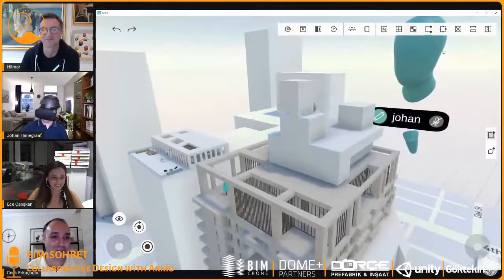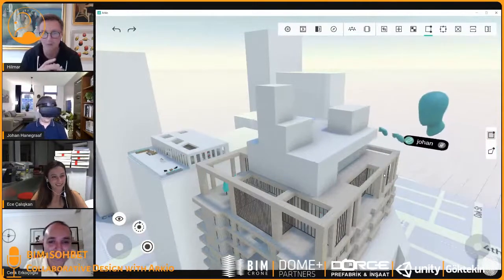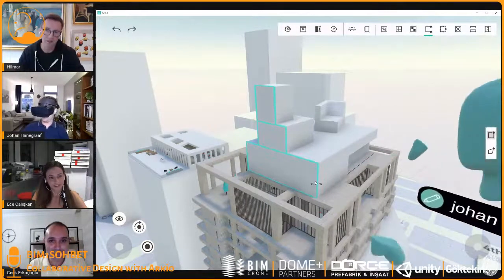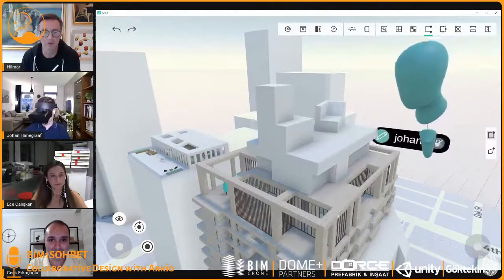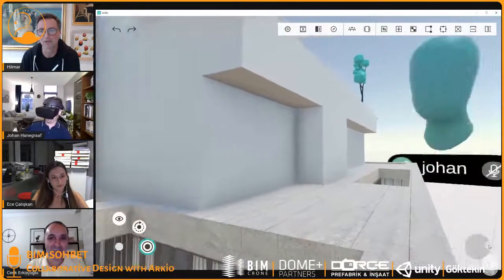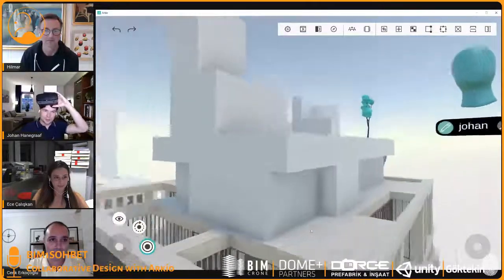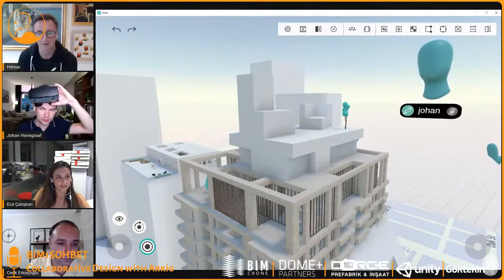Are there any limitations? Maybe Johan doesn't want someone editing his model. Yes — we have a feature in Arceo where a user can be limited to be only a viewer and not be allowed to do any edits. The idea is that you can have up to 24 people get together in a space like this and create new design options or present design options. Just like Johan can be at any scale in the model, I can also jump into human scale.